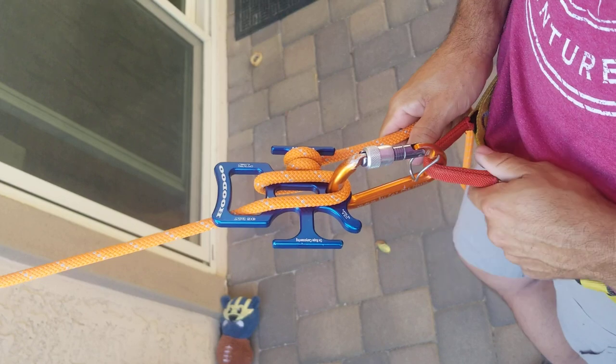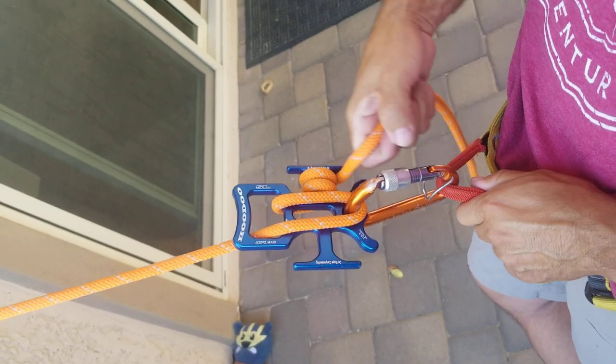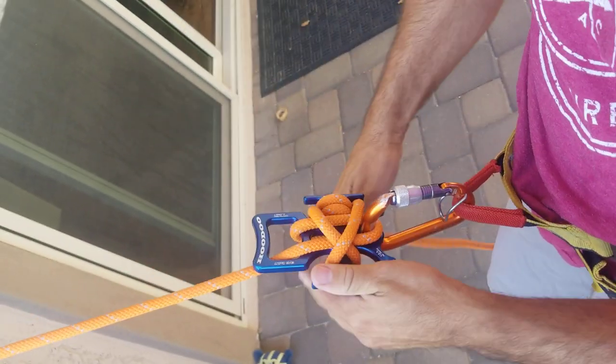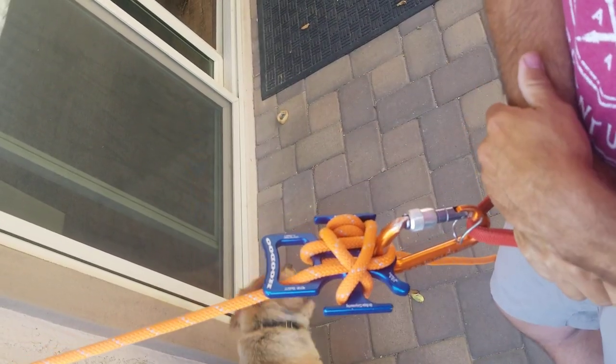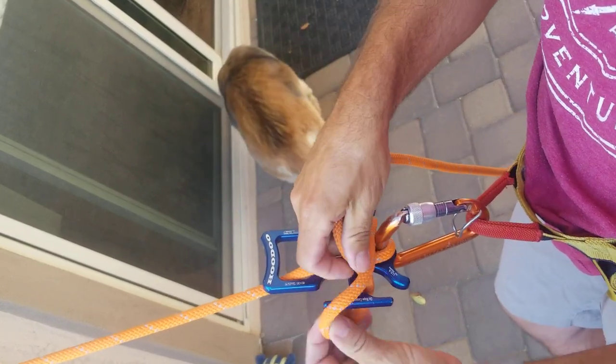Tying off from this position is super easy as well — same as before. Just come up a little, put a twist in the rope around the other cleat, and now you're hands-free to do what you need to do. Reversing it is the same way: pop it out, maintain control, and off you go.